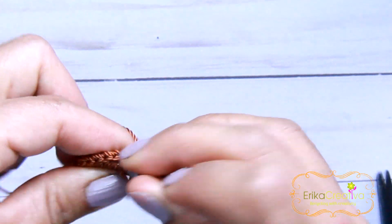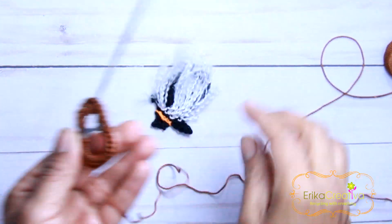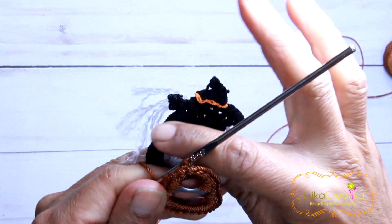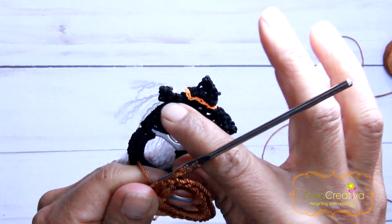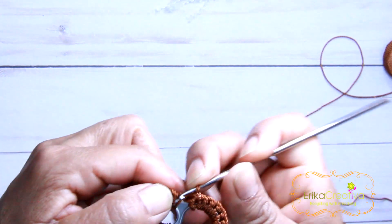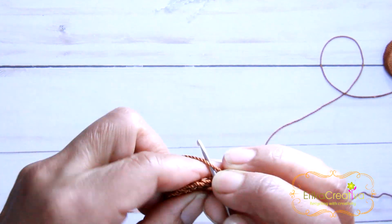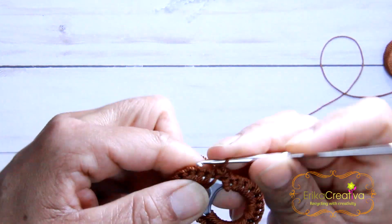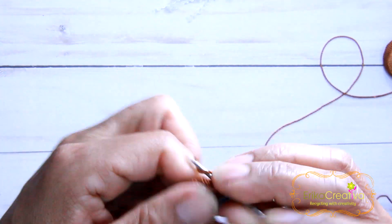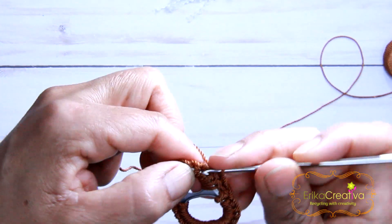We're going to close with the slip stitch and the first stitch that we did. Next, we're going to start working on the hat. Since I don't want to cut the cord and I need to start working at this level, we're going to turn over our work and do slip stitches until we reach the level that we want to start working on. I'm just going to calculate where I want to start working.